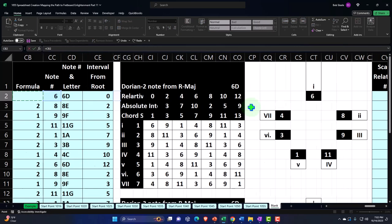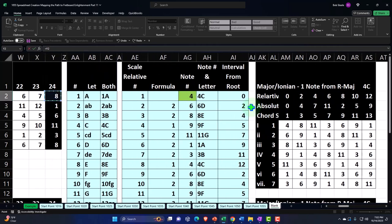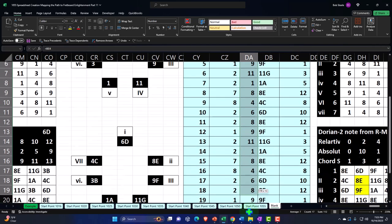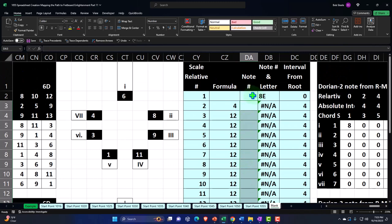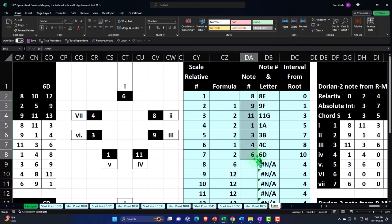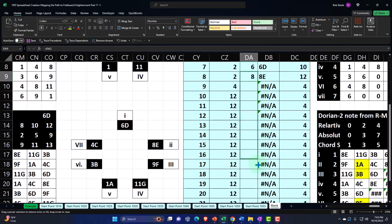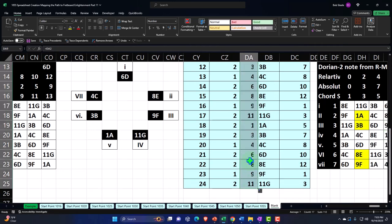I'm going to set the starting note as relative. Going all the way back to the major, we're starting on the eight — the three note — because we're looking at Phrygian. Pulling that in, it looks unusual at first because I need to delete everything below this, then copy it down until it repeats — six, seven, eight — and then this one is going to equal that pattern, and the pattern just repeats from there. So I should be able to copy this all the way down and the pattern will just repeat.